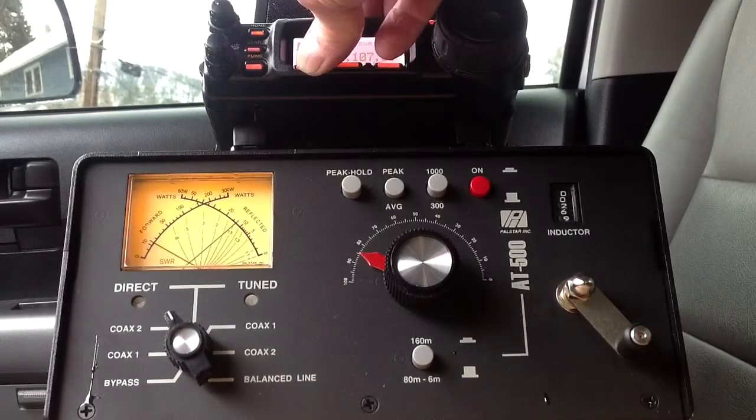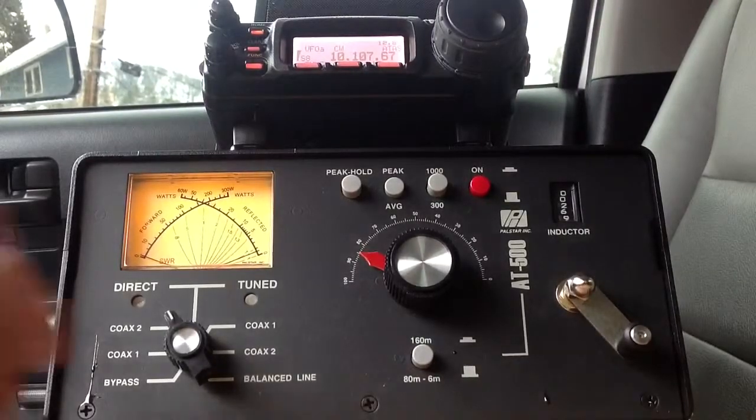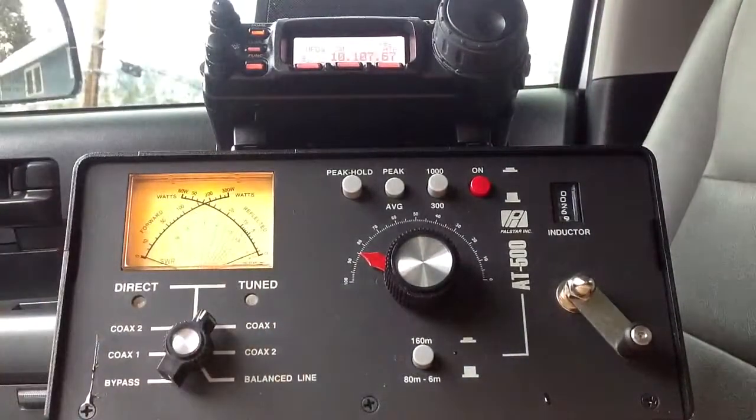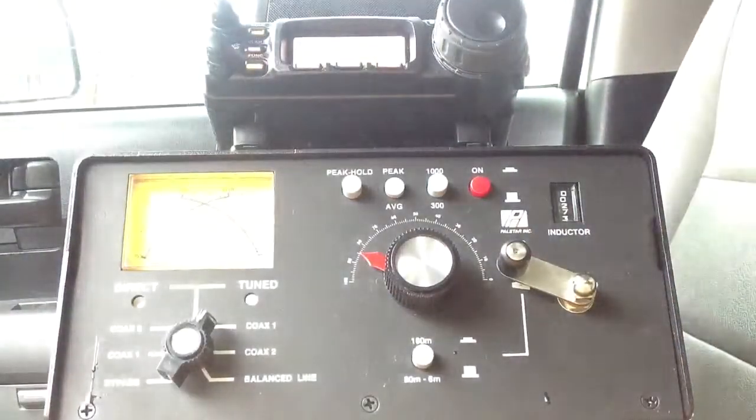It may take up to 30, 40 seconds in some cases. There we go — we've got a match. Note the noise level, about S8, good steady S8. Now we'll go over to coax one tuned. On 10.120, that's the frequency I set it up for originally: 273 for the inductor, and 74 for the capacitor.